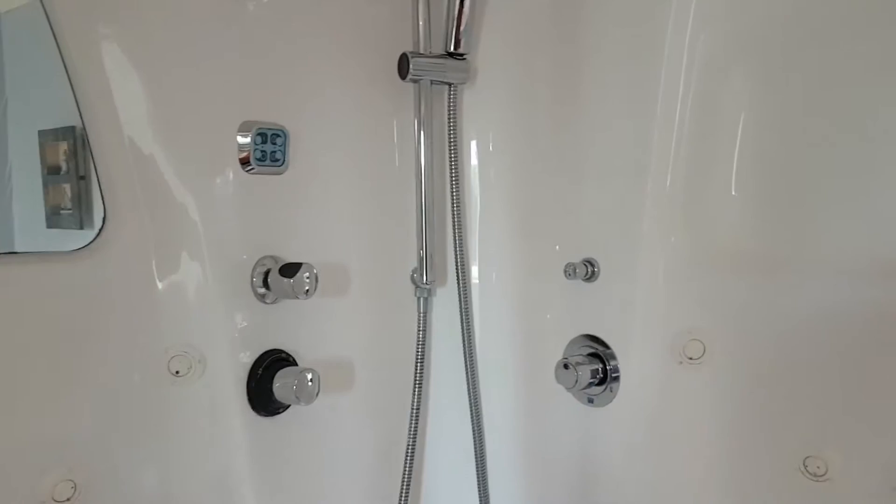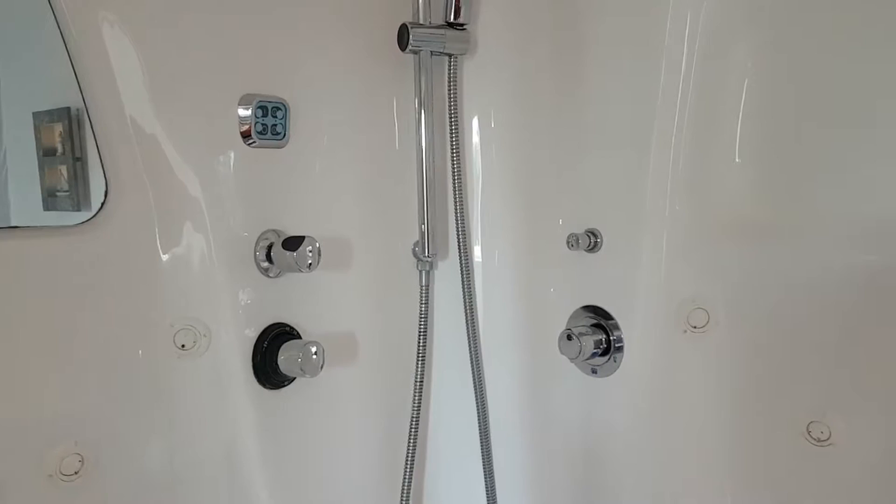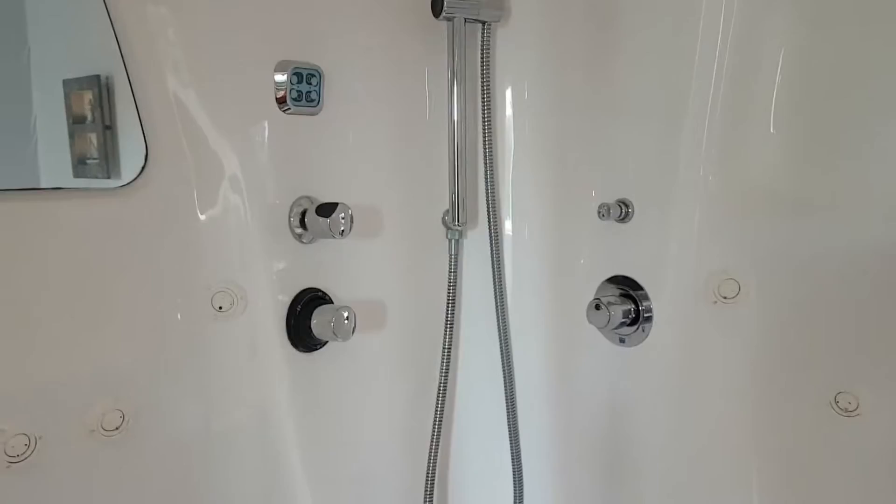Coming over to the steam cabin, the controls are pretty self-explanatory. The water will probably be cold when you first turn it on, so just bear that in mind. It's probably better to turn the water on and let it run for a few seconds to get the temperature right.